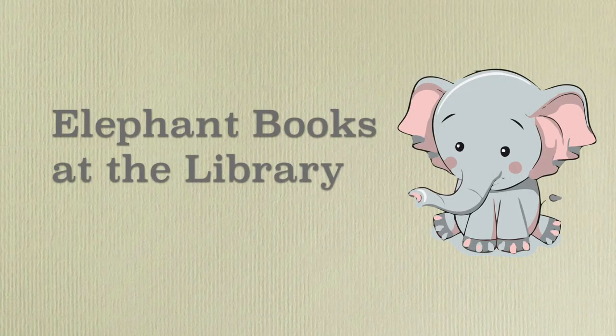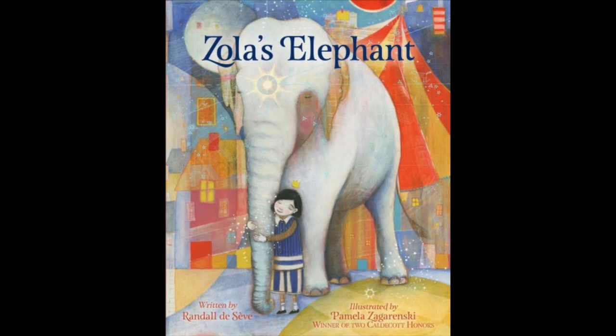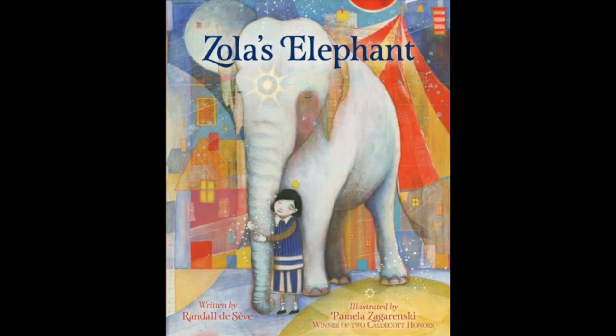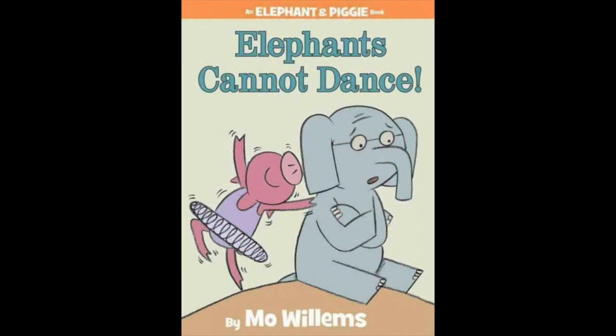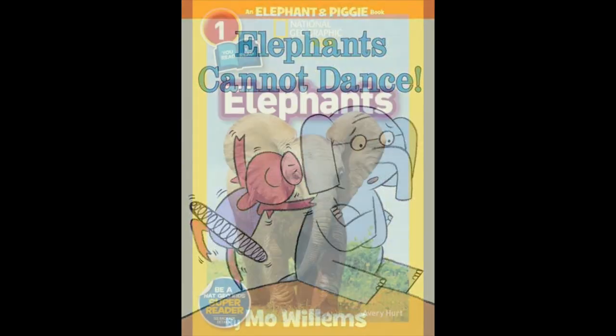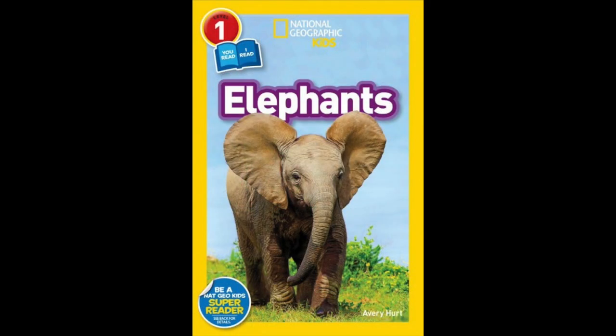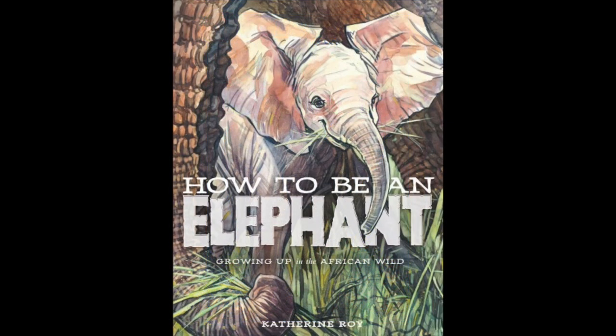Books about elephants available at the library or online through Overdrive, Libby, or TumbleBooks include story books like Zola's Elephant, Ella Takes the Cake and other Ella books, and Elephants Cannot Dance, which features one of my favorite elephants, Gerald. You can also get non-fiction books about elephants like National Geographic Kids Elephants and How to Be an Elephant Growing Up in the African Wild.